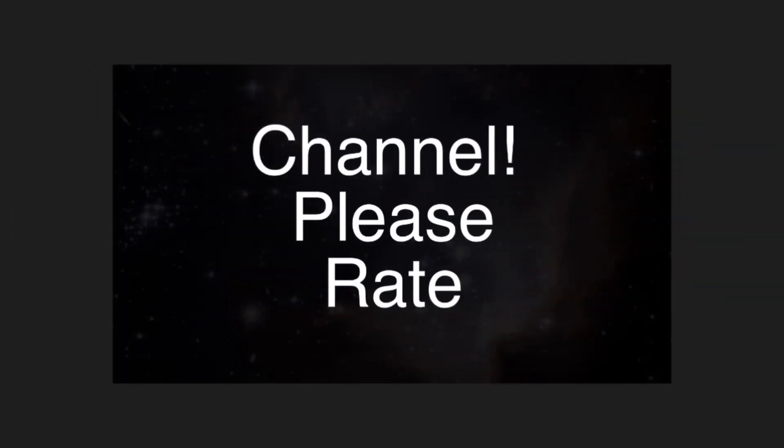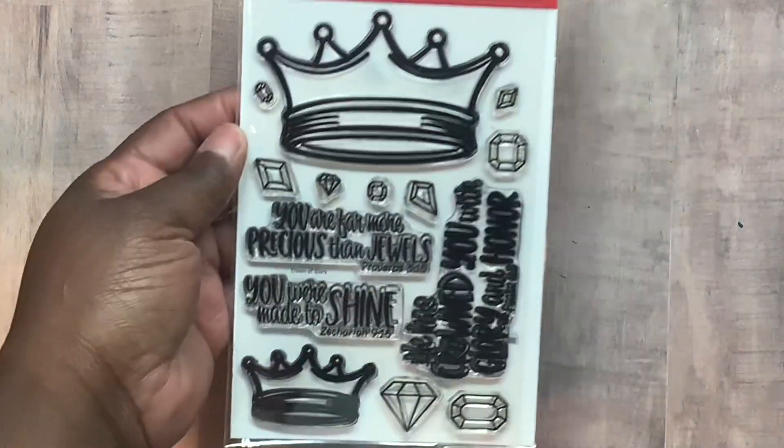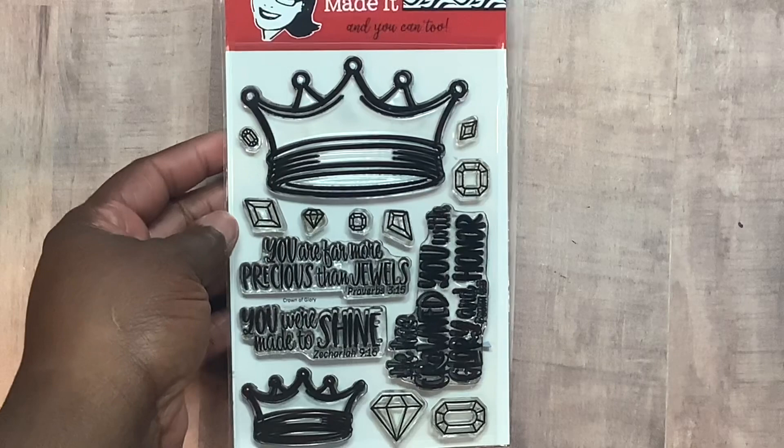Hello everybody, Shantay here. I hope you guys are having a great day. I wanted to come in and share with you guys some cards I made using the Crown of Glory stamp set that was released.